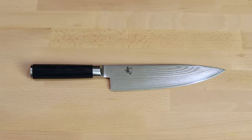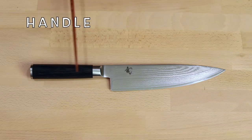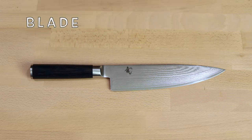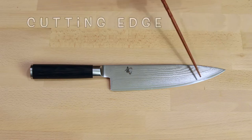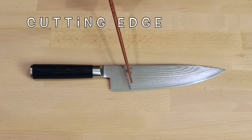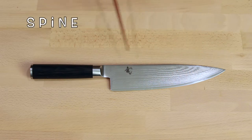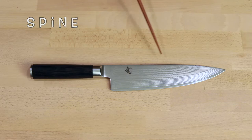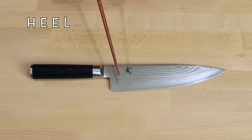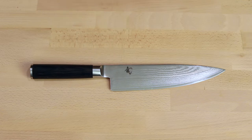A chef knife has two main parts: the handle and the blade. The blade has the tip, which is great for making small delicate cuts. The cutting edge, which is the working part of the blade. The spine, which is the top of the blade directly opposite the cutting edge — it gives the chef a place to keep their knife cut straight. And the heel is the rear part of the cutting edge; it will cut through large, rough items when weight and force is needed.